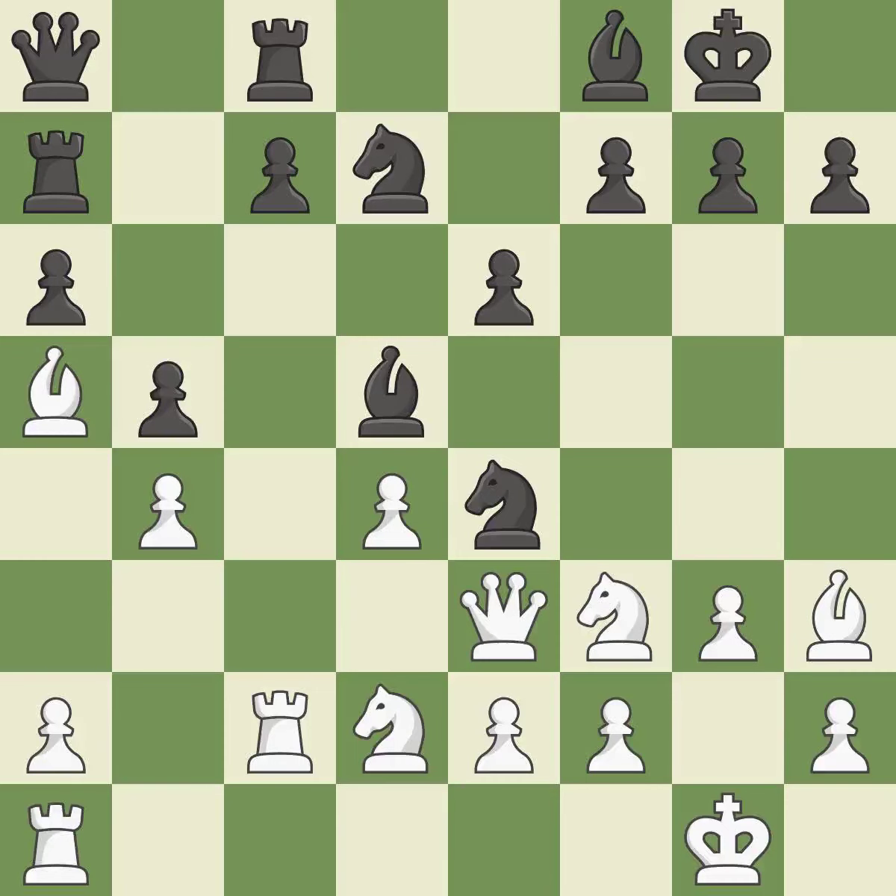This suggests exchanging items of equivalent value — it is ideal. As a result, the rooks are placed in a single file and are able to cooperate to pose a danger — it is quite good. Although the score was nearly equal, white now has the upper hand — it is incorrect.